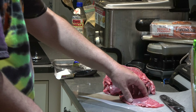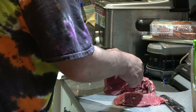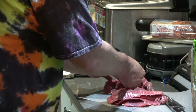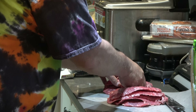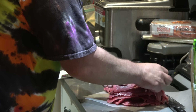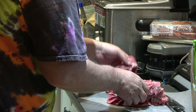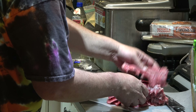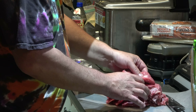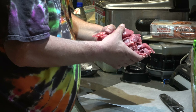All right, how many pieces do we got? One — I should have been counting — two, three, four, five, six... We got eleven pieces. What does it cost — seven bucks for three small?